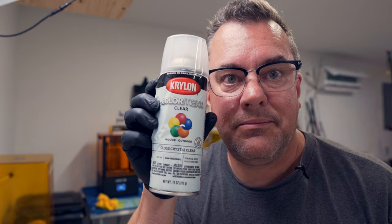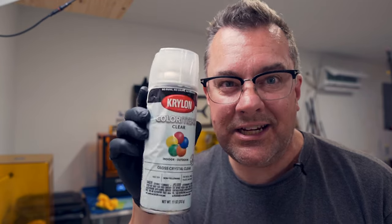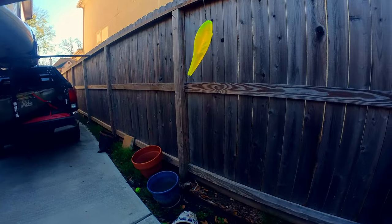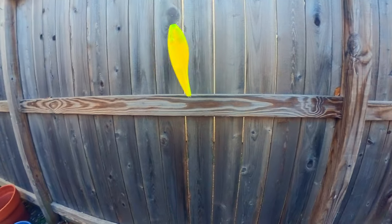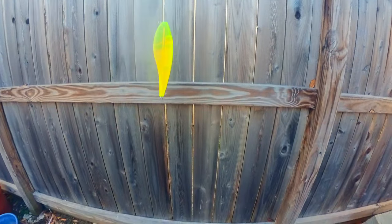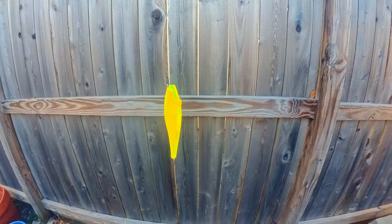The clear coat I'm using is the Krylon ColorMaxx enamel gloss clear. I've used the Rustoleum gloss clear enamel as well — both seem to work just fine. I spray outside because this stuff really bugs my eyes and makes them all watery. Good ventilation and a mask is probably what you're going to want.